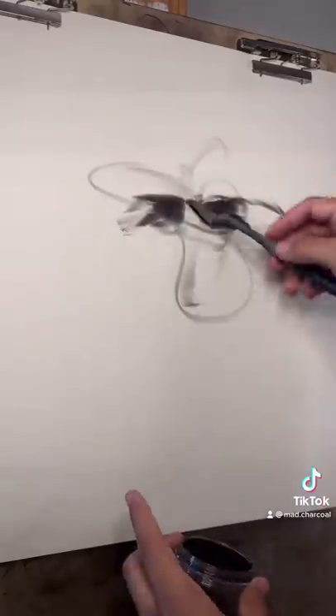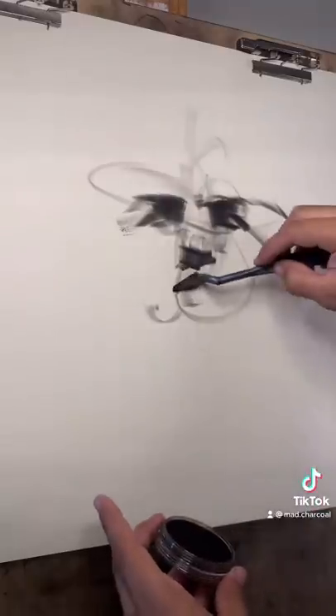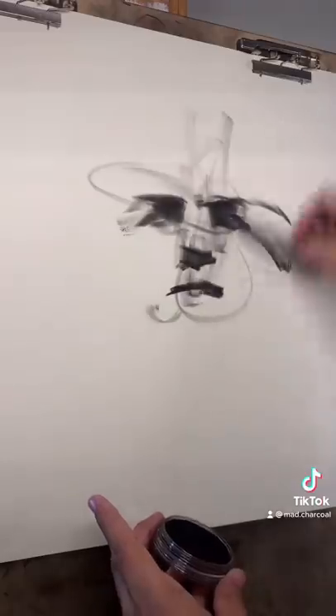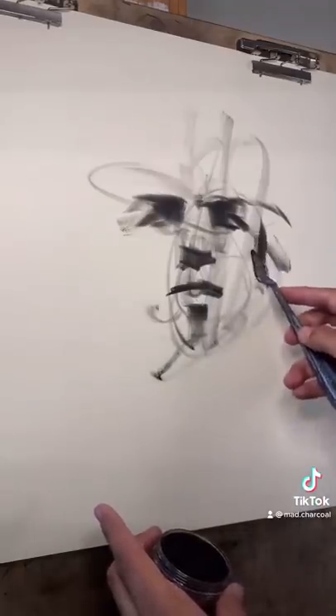We've got the eyes down, let's drop the nose in right there — a little bit, the side of the nose right there. Then the mouth looks something like that, and the bottom lip something like that. So we got the face.